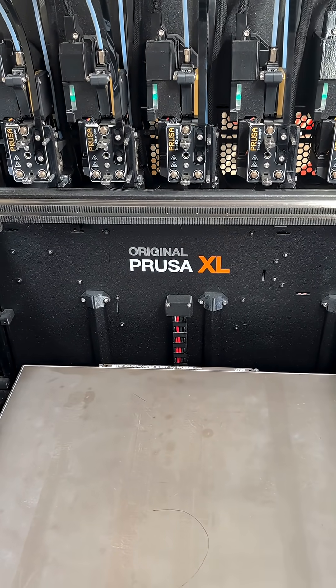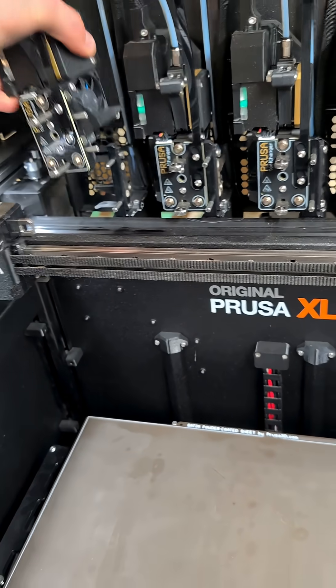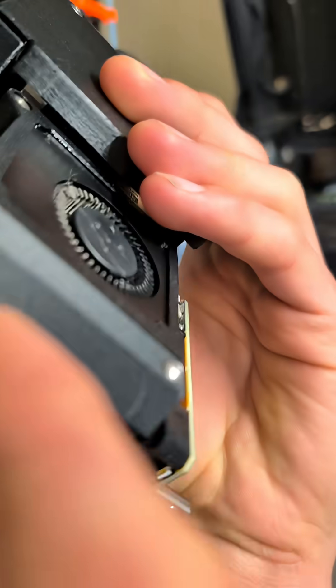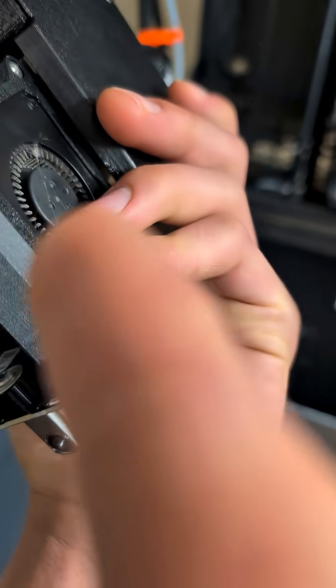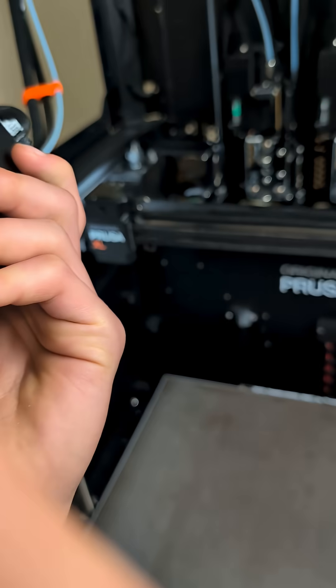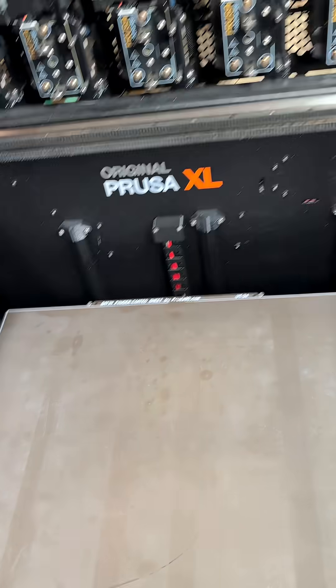Pretty much how you modify them is you take them out and then you take this printed part right here off. Take out these bolts, take them out, put it back in, and put it in. I can show you an example of how to do that really quick.